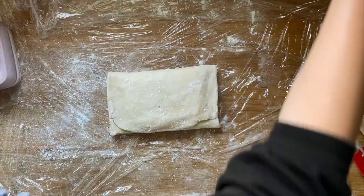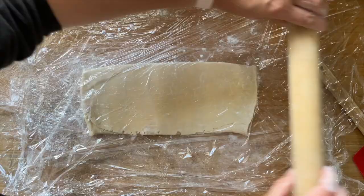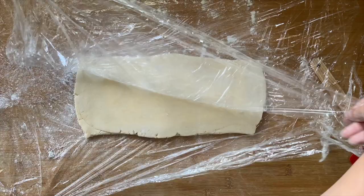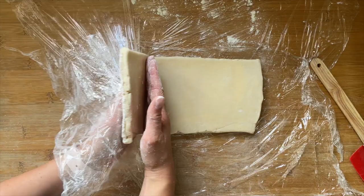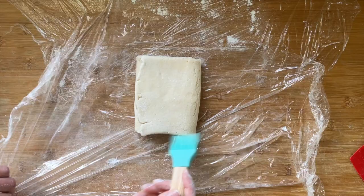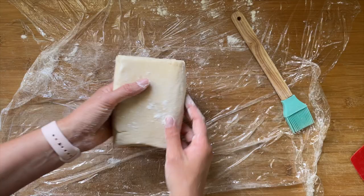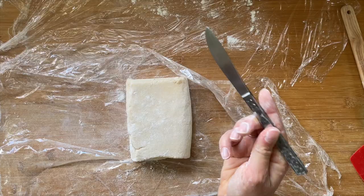Once the dough has chilled it's time for our next fold. This is basically the premise of making croissants: roll it out, fold it, chill it, repeat. I pop this down on my floured cling film, turn it a quarter turn, and then roll it one way — this is really important so we don't lose the layers. Once I've rolled this out to about a quarter of an inch and neatened up the sides, I do exactly the same thing: fold over, brush off the excess flour, then fold over the other part. You may see tiny little cracks on the edges — that's okay, just press in a tiny bit of flour and brush off any excess to stop any butter from leaking out.